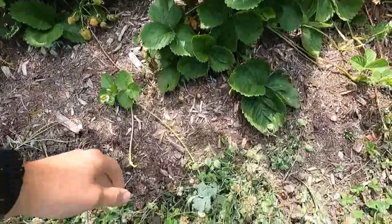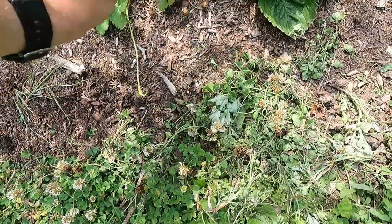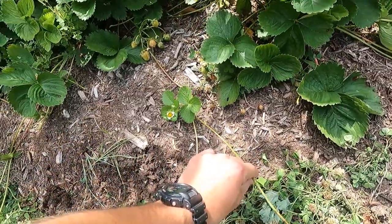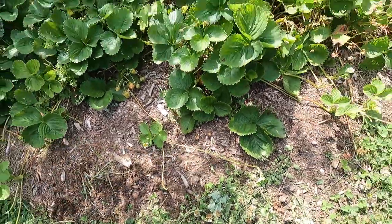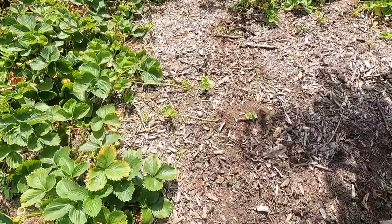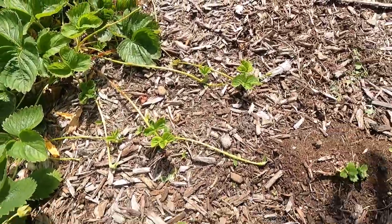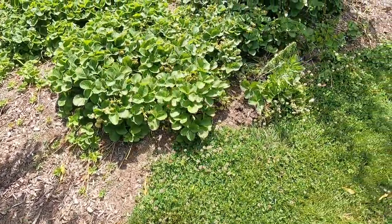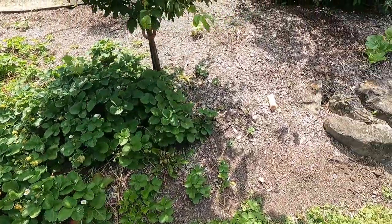Strawberries are always a go-to because look what they do — they throw runners. These little runners will actually become their own strawberry plant, attached to the mother plant, and that's how they spread. You can see it throwing all these runners — that's good stuff.